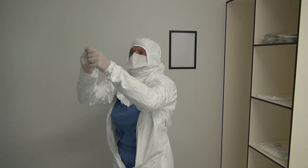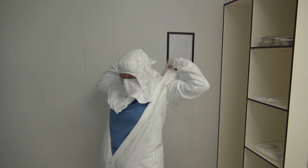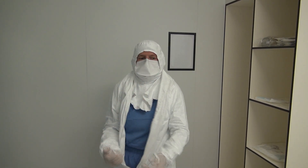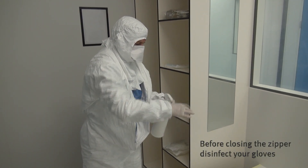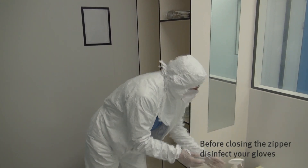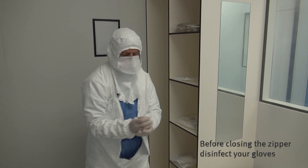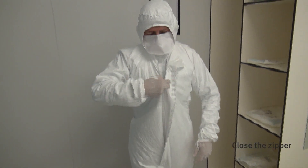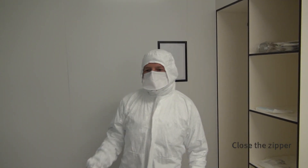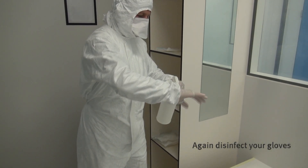Stick your thumbs into the thumb loops. The shoulder cover of the hood should be tucked completely into the coverall. Before closing the zipper, disinfect your gloves. The zipper closes easily when you cross your legs and gently stretch your trunk. Again, disinfect your gloves.